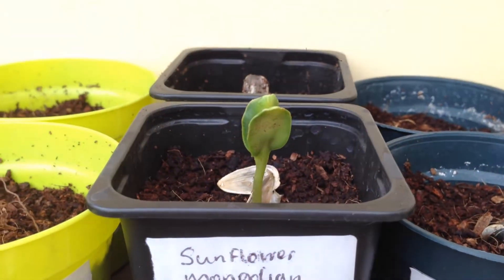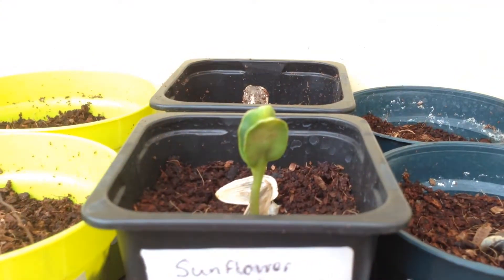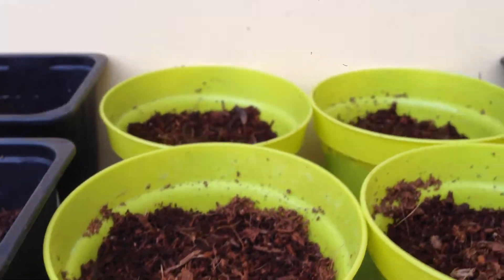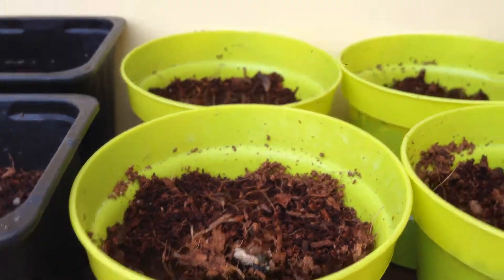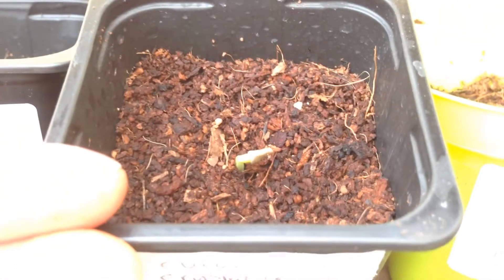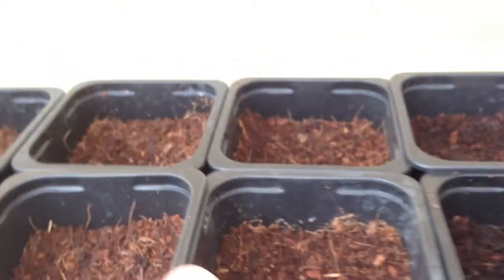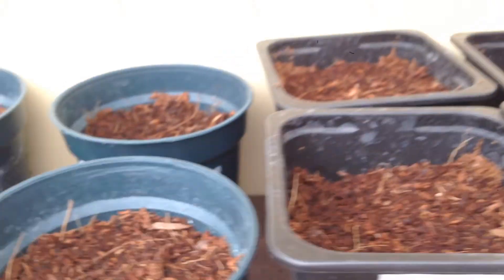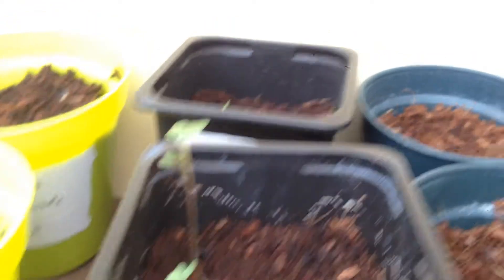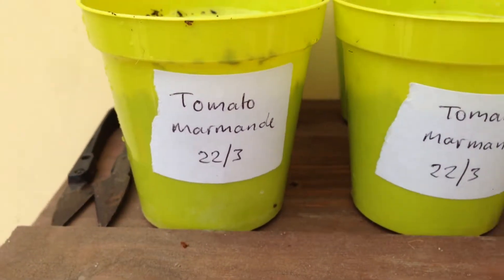This sunflower - the shell has just come off of this one. You can see the small sunflowers just poking out. And one of the cucumber crystal lemons has sprouted, though the shell has not come off of it yet. Nothing from any of the other ones yet. And the broccoli - two of them have come up and they seem to be doing well. And these are the tomatoes which we planted today.